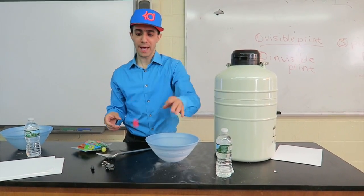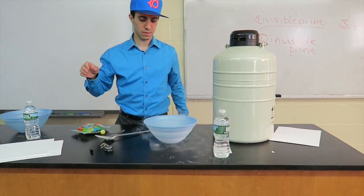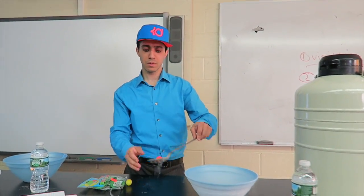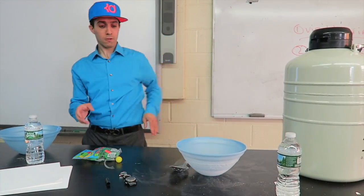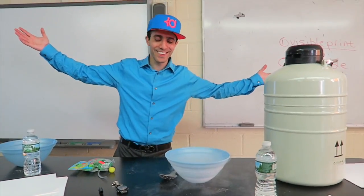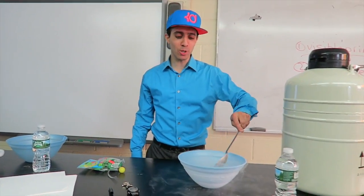So here's the bowl that bounces. Watch what happens after a minute we put it in. This bowl originally bounced like that, and now it's going to be extremely cold. It's supposed to shatter — that was a perfect bounce. Bingo! It's supposed to shatter.